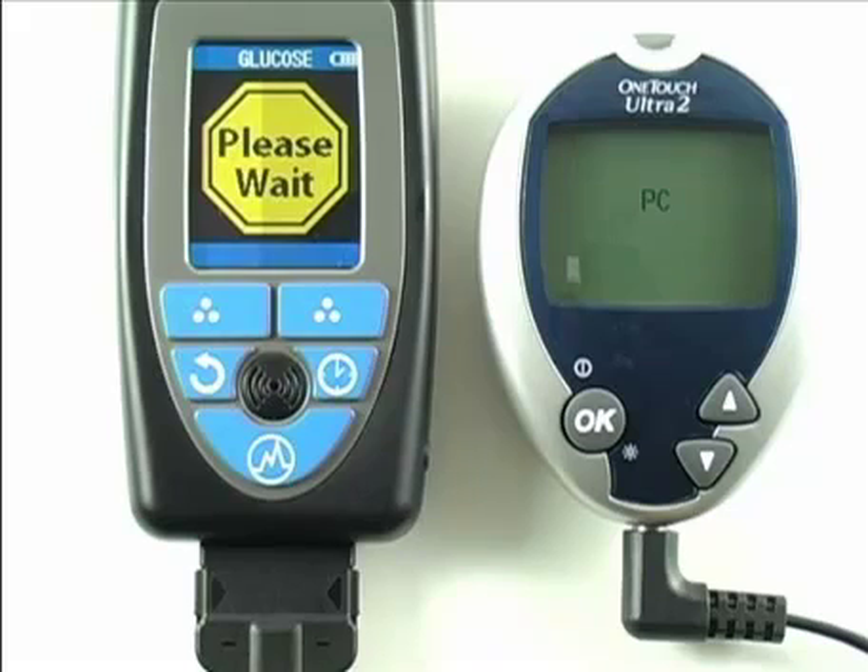After that takes place, the HealthPal begins its transmission sequence sending the data to the MedApp Central server. The HealthPal will display a series of visual cues designed to help assure that the HealthPal is communicating the reading successfully: connecting, transmit data, transmit OK.